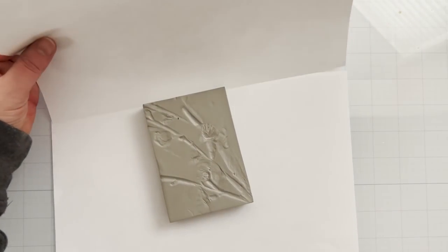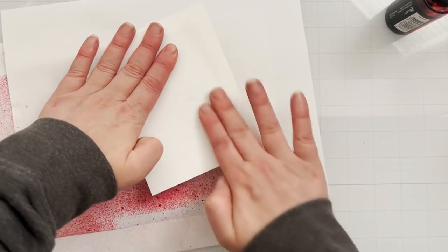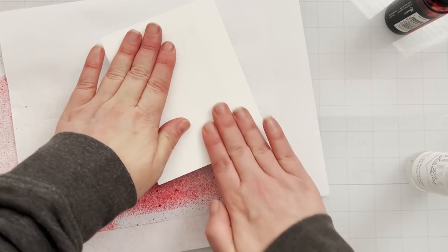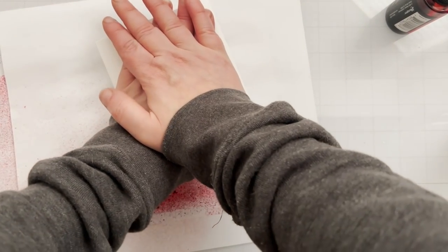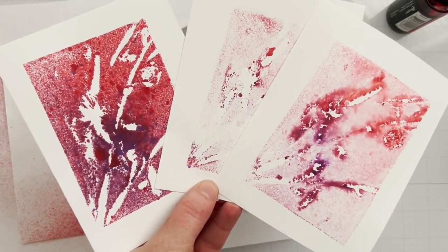Let's try sprays. These are Distress Spray Stains — you can also use oxides or any water-based sprays. Nothing permanent, or you'll permanently stain your block. I misted it with a little water and pressed regular cardstock right into it — that's a nice deep impression. Between each print with sprays, I give it one spritz to move the spray around. I kept taking prints to see how many I could get — by the third print, pressing harder each time, the leftover paint in the crevices made a look I really loved.